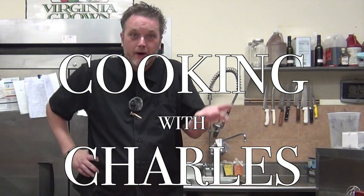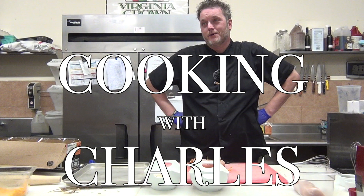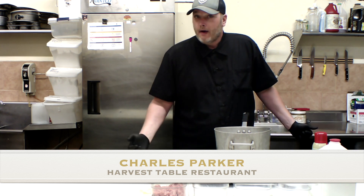Always tastes good when you're cooking with Charles. Hello and welcome to Cooking with Charles. Long time no see. I've missed you. Welcome back.